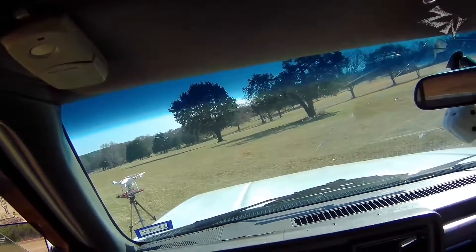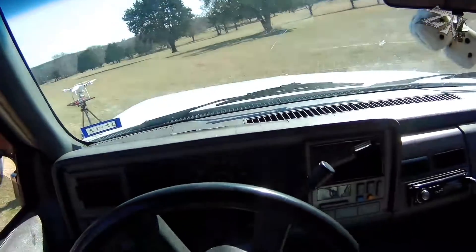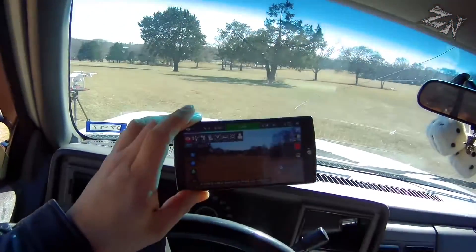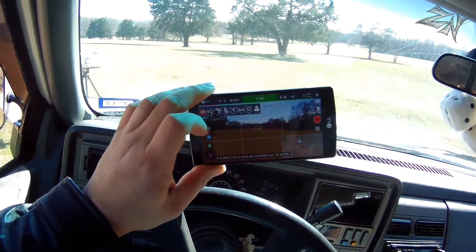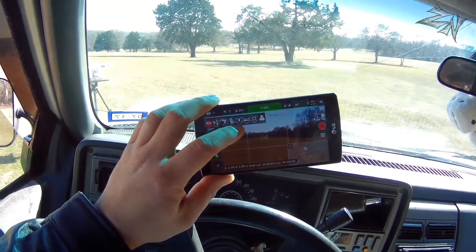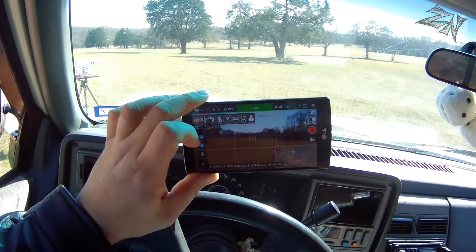I want to go flying. Hey guys, what's up? Going to try to do a few different function modes here on the Litchi app. Start out with follow mode, then we'll do orbit and focus. So let's get into it.